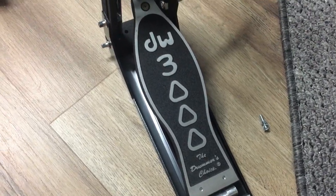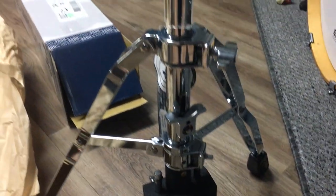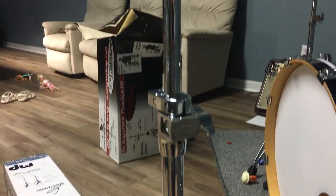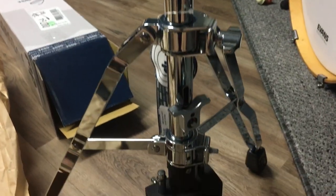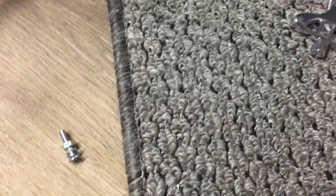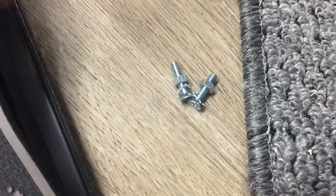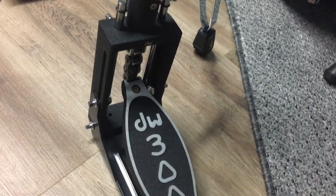I just got my DW3000, which is actually a 3500T. I got the two-legged hi-hat stand — pretty self-explanatory to install, but there were two things that didn't jump out at me that I had to look up on YouTube. One I couldn't find, but in the bag there are two screws and I could not figure out where those go. I looked up the manual for the DW5000 pedal, which helped me figure it out. I'm going to hand the camera to my lovely assistant, who's going to hold it while I show you what these screws do.